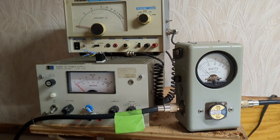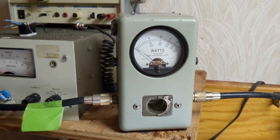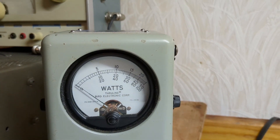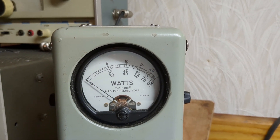Let's switch slugs. We're going to put a 5,000-watt slug in. Looking at the middle scale — 10 is 1,000, 20 is 2,000, etc.